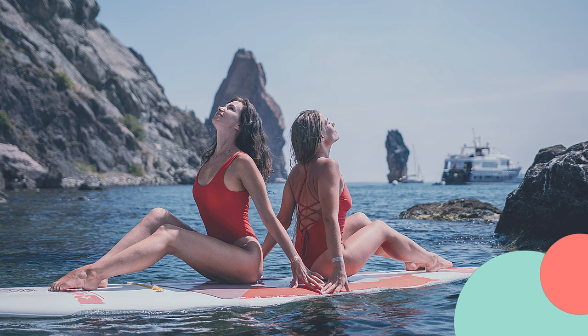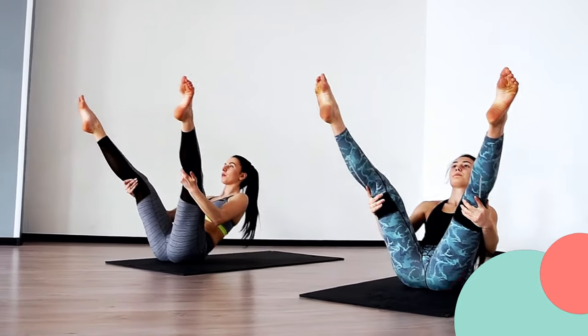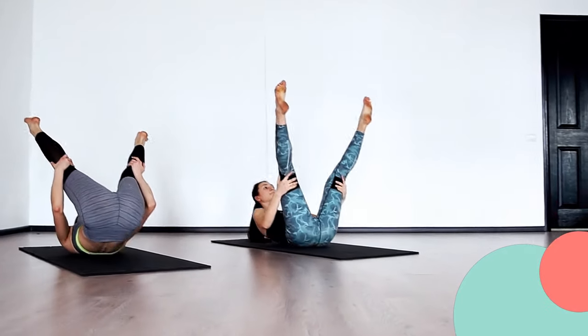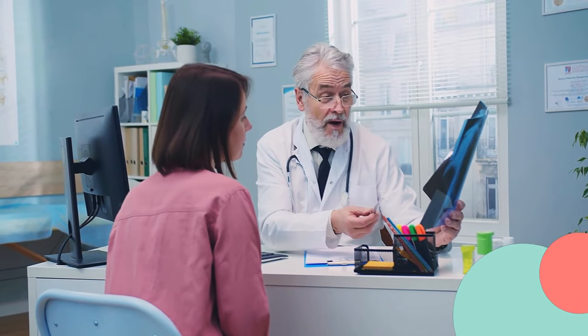To target your core muscles, sit on your paddleboard and bring your knees towards your chest. Wrap your arms around your legs and gently rock back and forth to stretch your lower back. Don't forget to take deep breaths and relax into each stretch. If you feel any discomfort or pain, stop immediately and consult a professional.